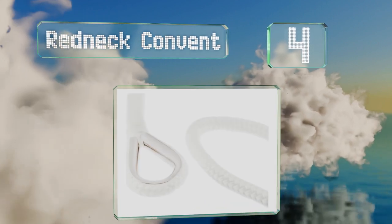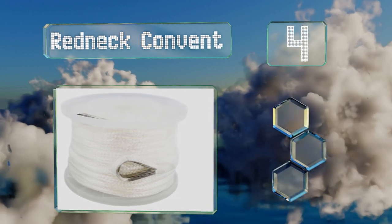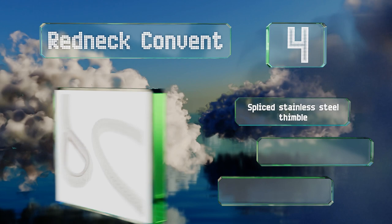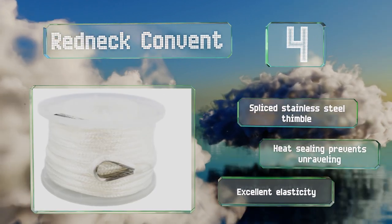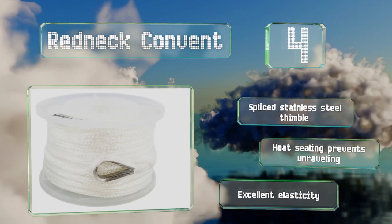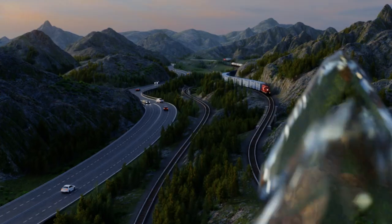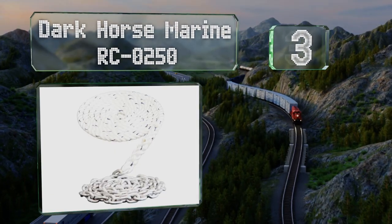Halfway up our list at number four, the Redneck Convent provides 300 feet of half-inch thick heavy-duty rope that will ensure dependable vessel security while also offering the versatility and strength needed for a variety of docking, mooring, and hoisting needs. It features a spliced stainless steel thimble, heat sealing that prevents unraveling, and excellent elasticity.